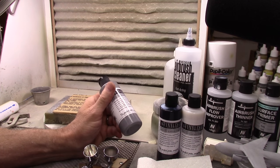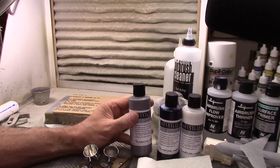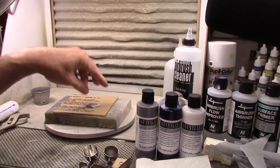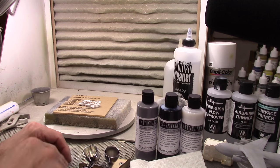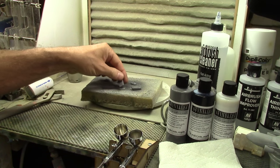This Stynylrez is water-based, so if it works well I'll be very happy with it. I'm going to go ahead and load up the airbrush. I've got a couple of GHQ miniatures here that I want to prime, so let me get the airbrush loaded up and spray them.